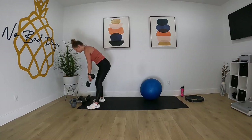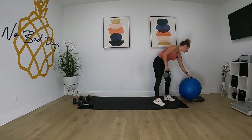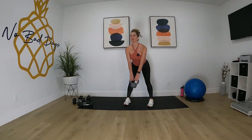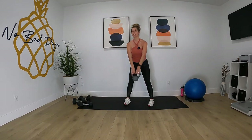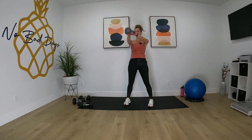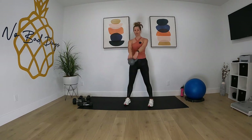And we're going into our kettlebell swing. Three, here we go — two, one, let's go.